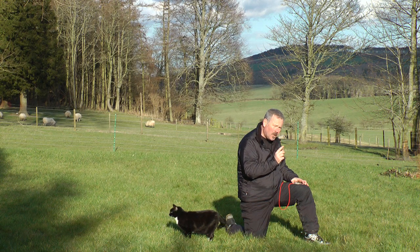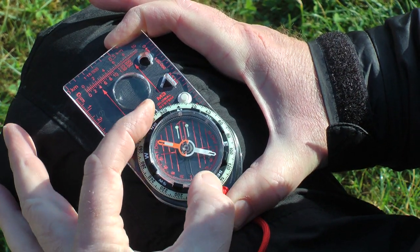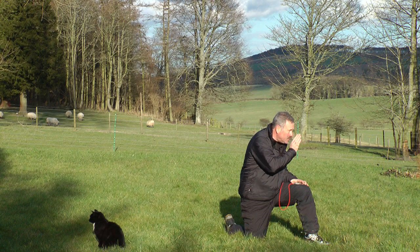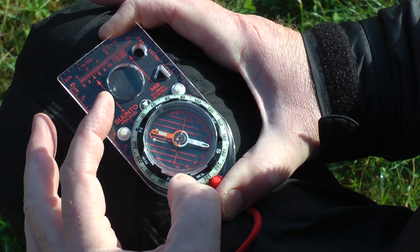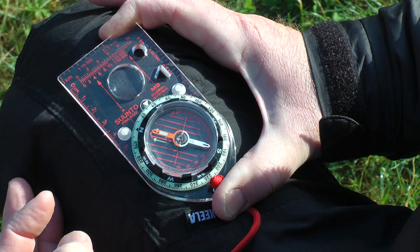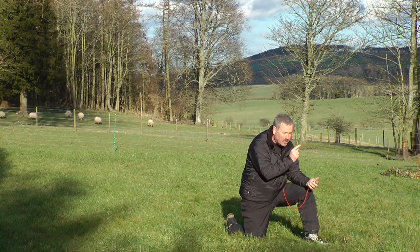Then I rotate the bezel so that the orienting lines run parallel underneath with the magnetic compass. And to do that, and to avoid parallax, I look directly down on top of the compass. I then check that it is pointing towards the feature exactly, look back down, make any necessary adjustments. And then the reading at the index point — that little triangle — is my bearing to that feature.